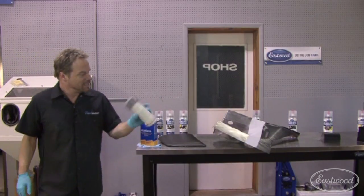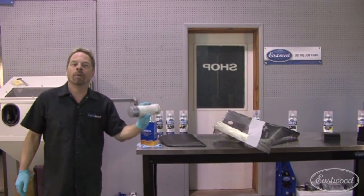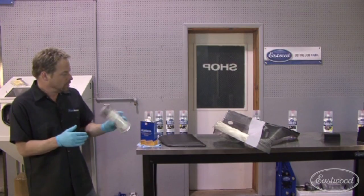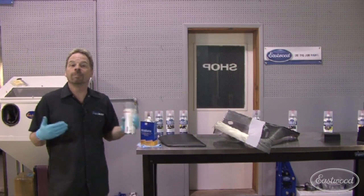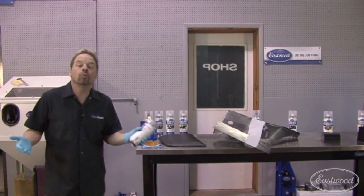Welcome to Kevin's Corner. The rattle can, the bomb can, the spray bomb — whatever you want to call it. It's been around for a long, long time and it's a very effective means of applying a coating to metal parts or wood, what have you.